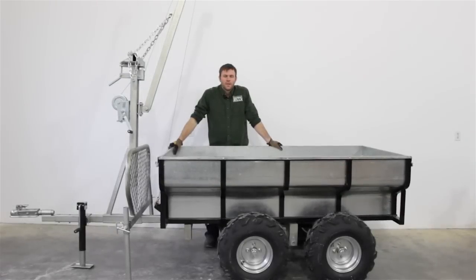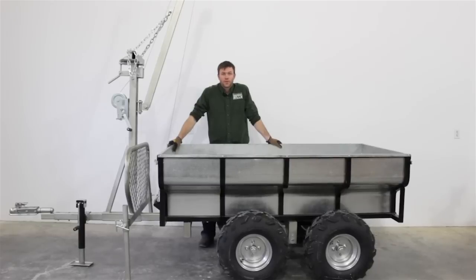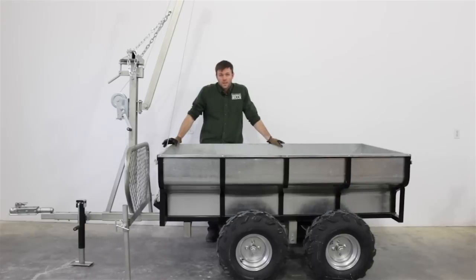I'm Josh with Woodland Mills. Since our introduction of our two different trailer models, we've been getting a lot of questions about the differences between the models and what the applications are for the two different boom assemblies. I just want to start by going over the basics: what's the same between them, what's different, and why you might choose one over the other.